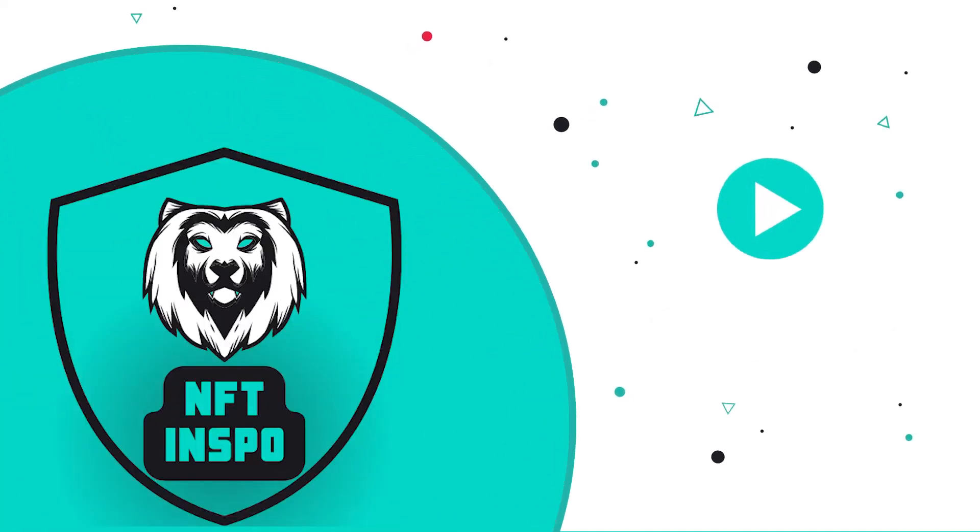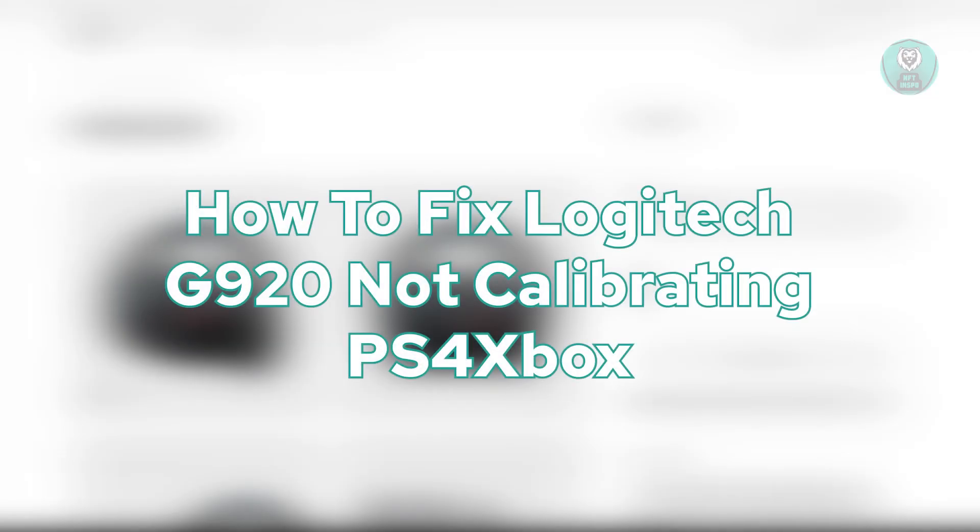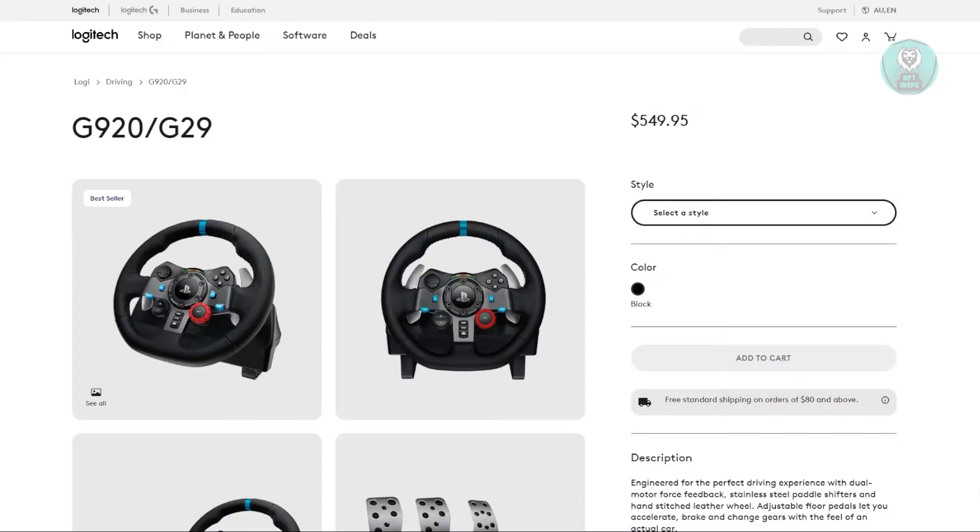Hey guys, welcome back to NF2Inspo. For today's video, we're going to show you how to fix Logitech G920 not calibrating on PS4 or Xbox. So if you're interested, let's start the tutorial.